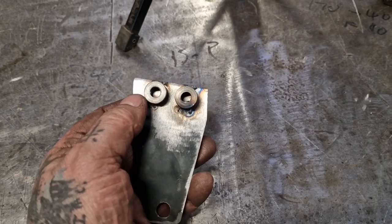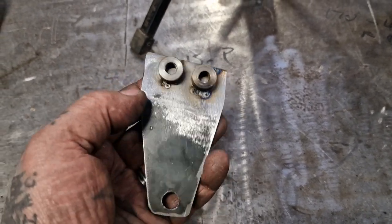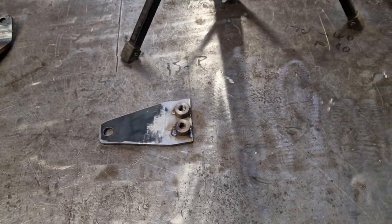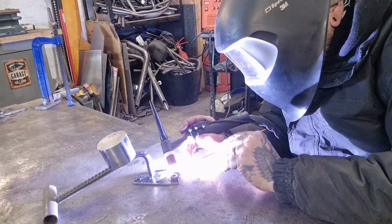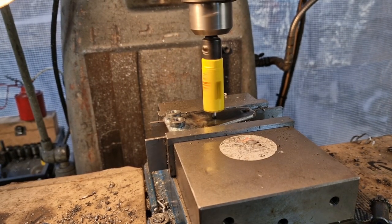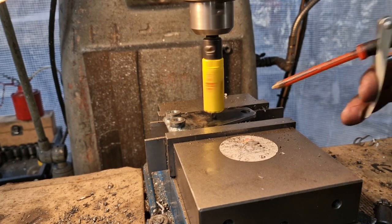Now what I'm going to do is TIG weld round those. I'm going to reshape it, reprofile it a bit slimmer and cut that relief hole in it. So that's next on the agenda. Right folks, with that cleaned up and welded up — well, welded up and cleaned up in that order.